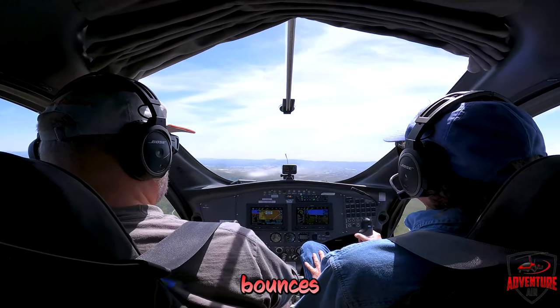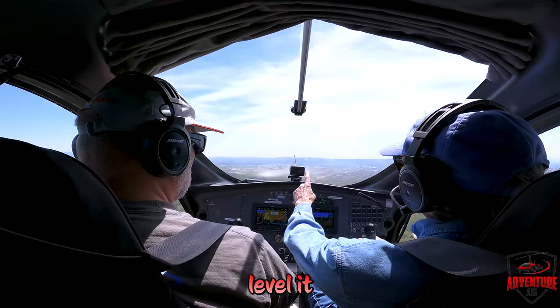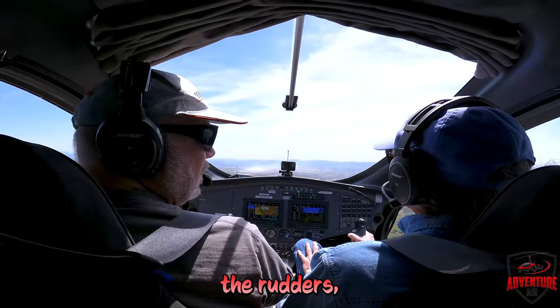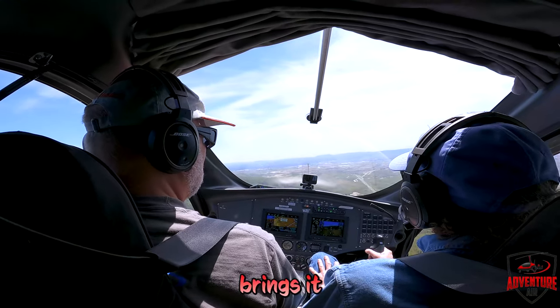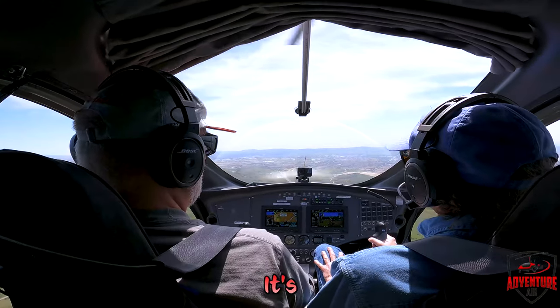It just kind of bounces through. When the string turns to one side to level it out, you do it with the rudders. If it's like that, you would push a step away from the tail — that brings it back to center. If it's the other way, you would step or release the rudder pressure.